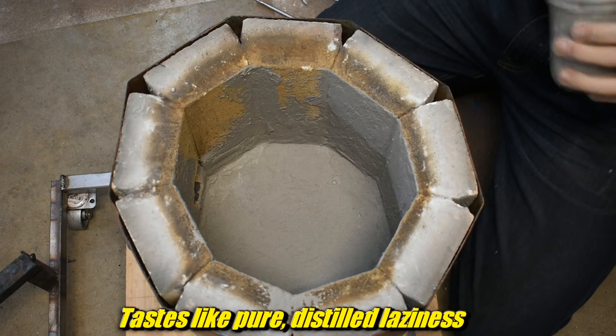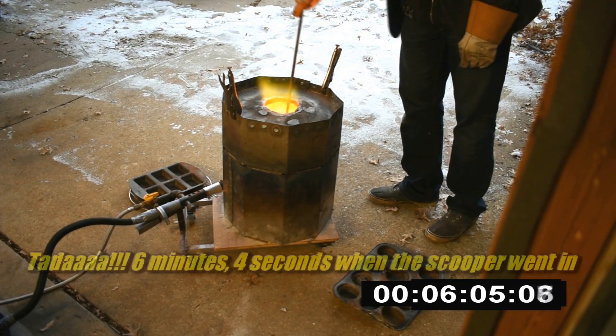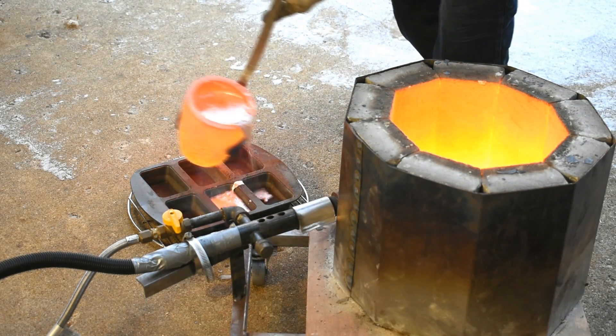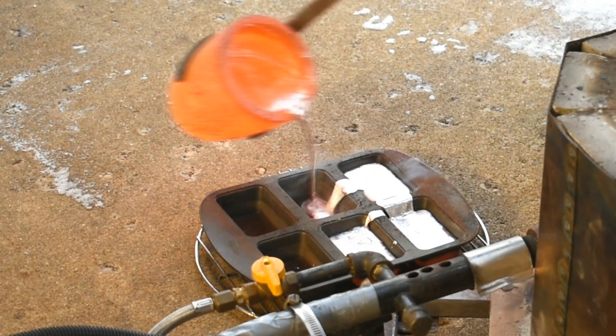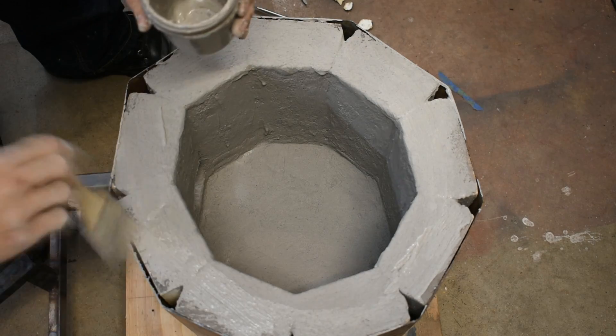Anyways, I tested the newly repaired burner on aluminum last time and it went very, very easily. I expected it — aluminum is easy mode. Copper is a little harder. I have no doubt it will melt copper, because I melted copper before I fixed it, and now it's better than it was. But next time, we're going to go for hardcore mode.